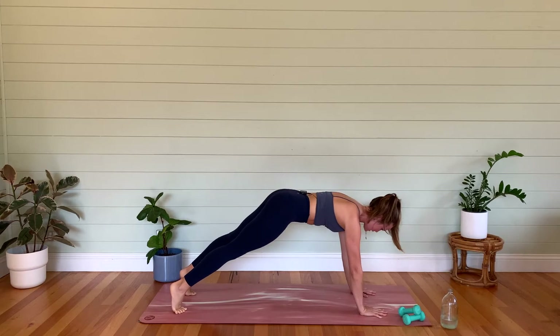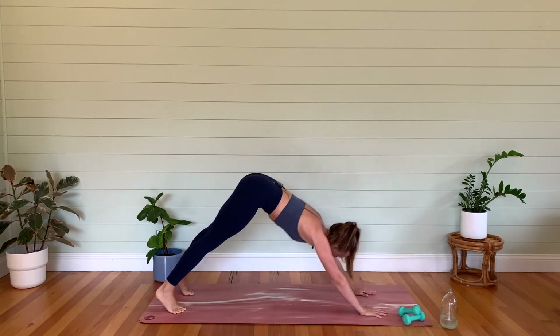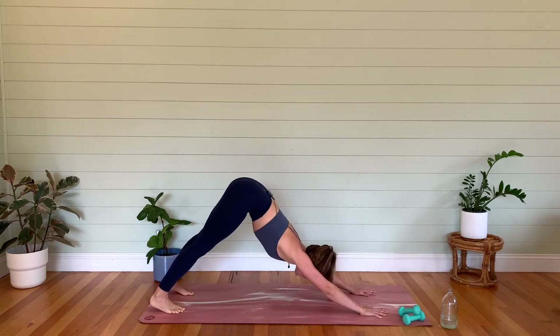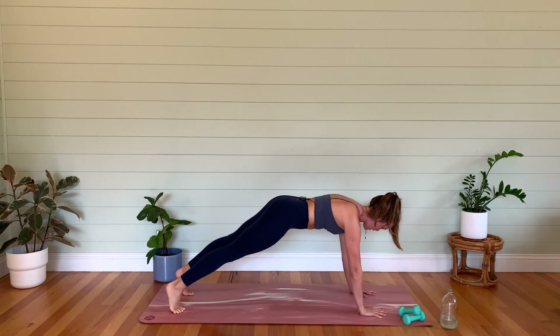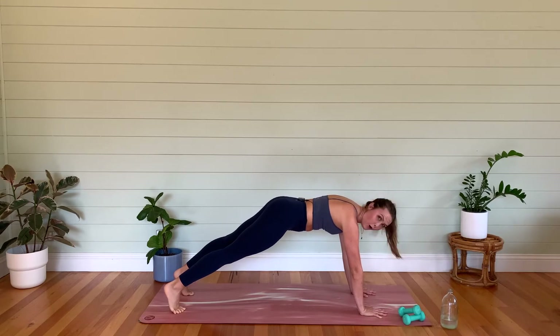Let's go for three more like this. We're going to hold our plank — mamas, you're going to hold it on the knees. Make sure we're not dipping through the lower back. Last one — let's hold that high plank. We're going to hold it for four, three, two, one — everybody hold.